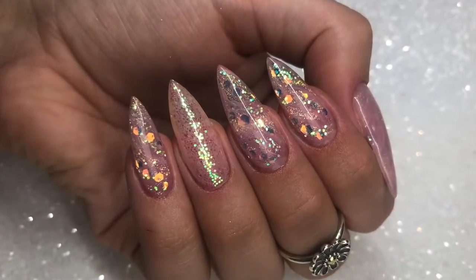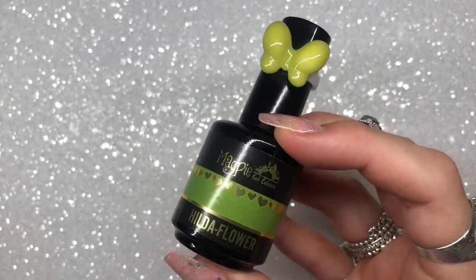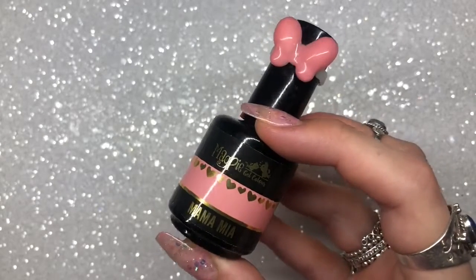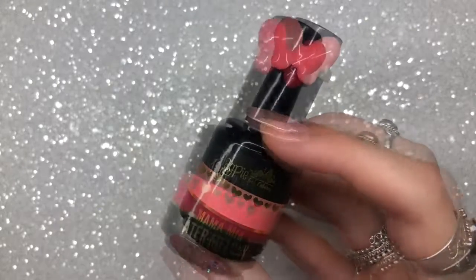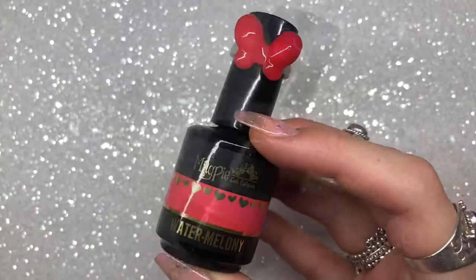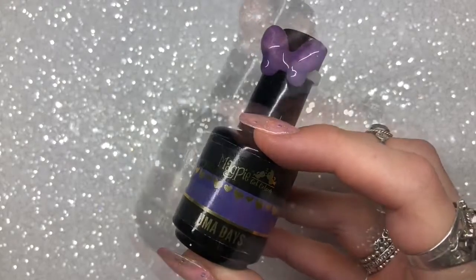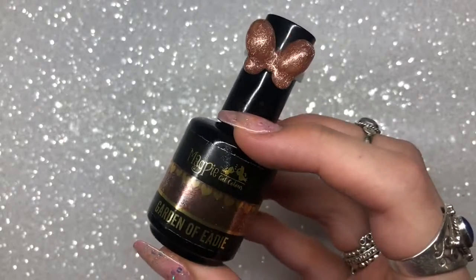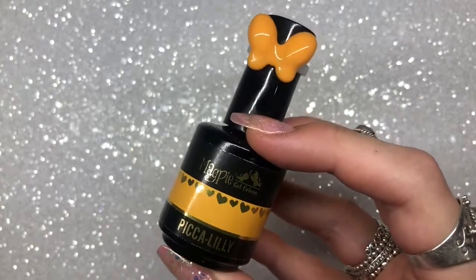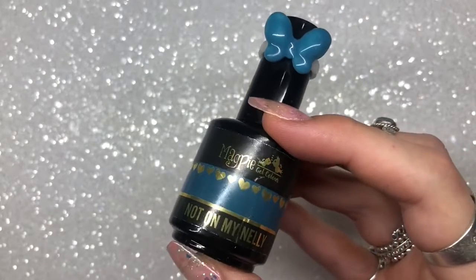Before I start, I just want to show you all the products I used to create the set and a few other bits and bobs that are new launches. The first items are all Magpie gel colors from their Flower Power collection. These gel polishes are so highly pigmented — I really highly recommend them. This collection is full of super creamy, super rich, bright summery spring colors — perfect this time of year.